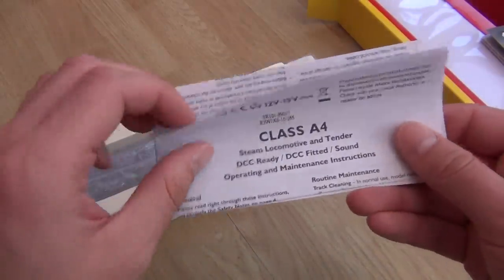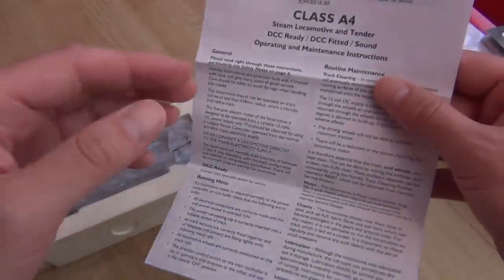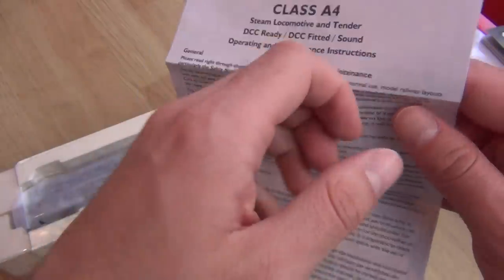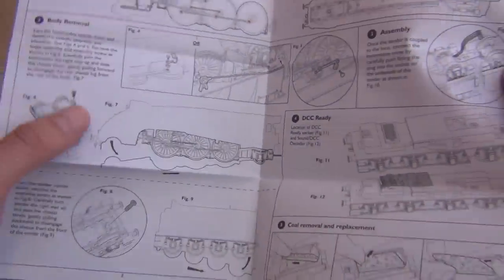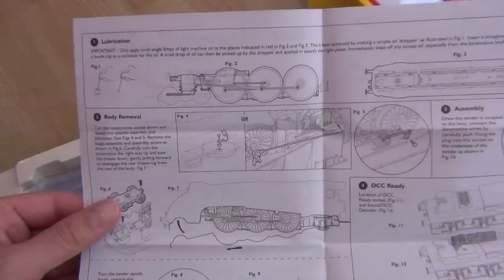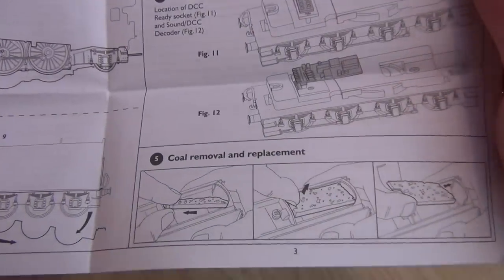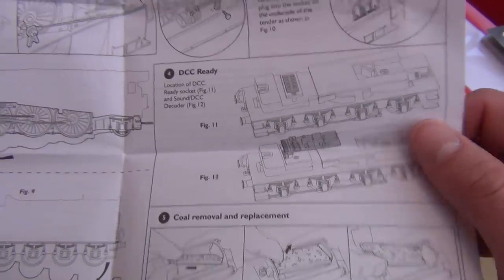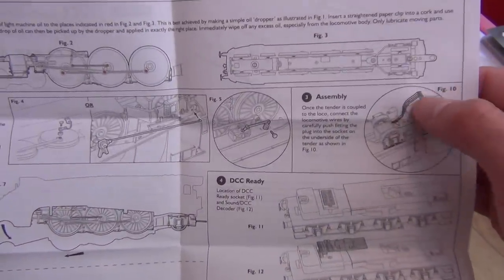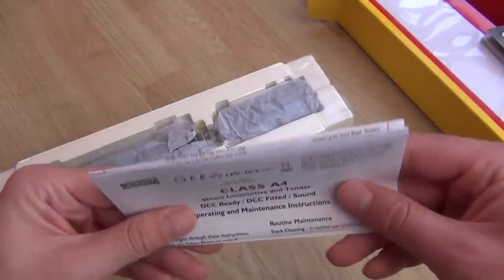There's instructions here for the Class A4. I've got instructions for the Class A4 already, so I'll double check to see if there's any differences. It does indeed say DCC ready, DCC fitted and sound. They do look quite different to my other ones — maybe I'll have to have two sets of A4 instructions. You've got the section where you put the lubrication, coal removal and replacement. This is DCC sound fitted and it's got another one of those little plugs that we have to put into the socket on the tender in order to pass the signals from one to the other.